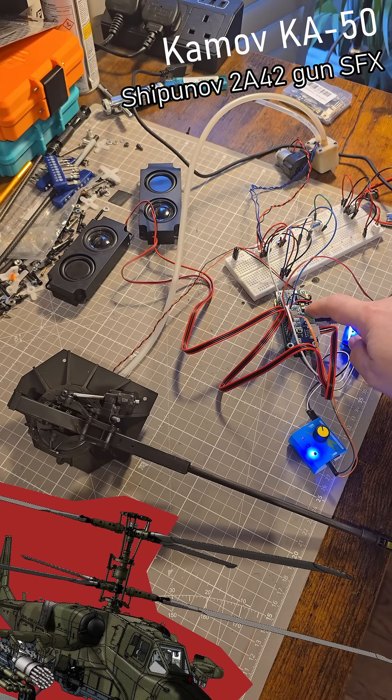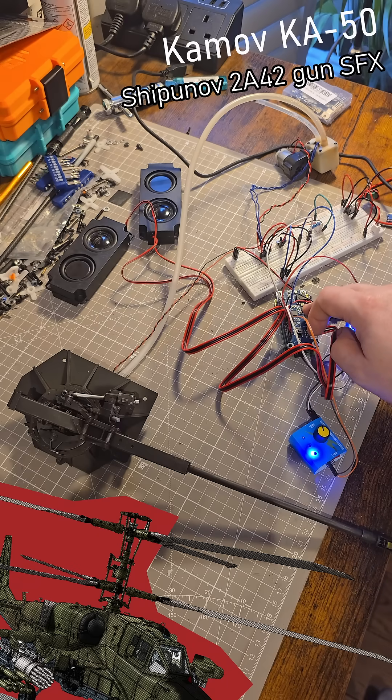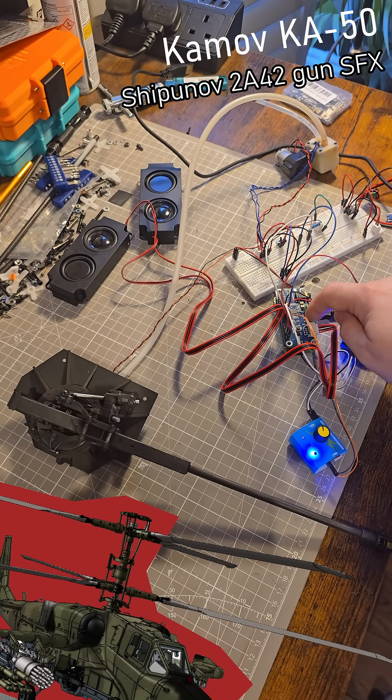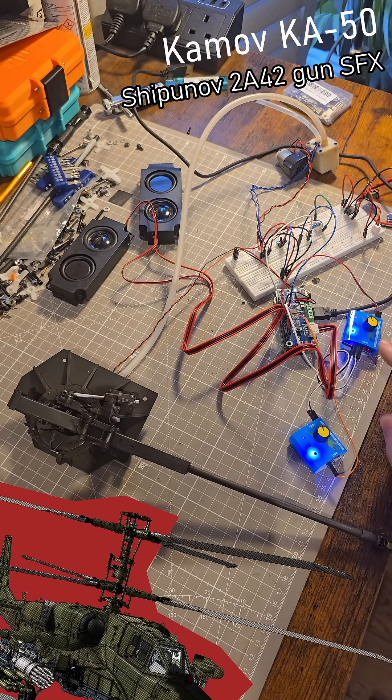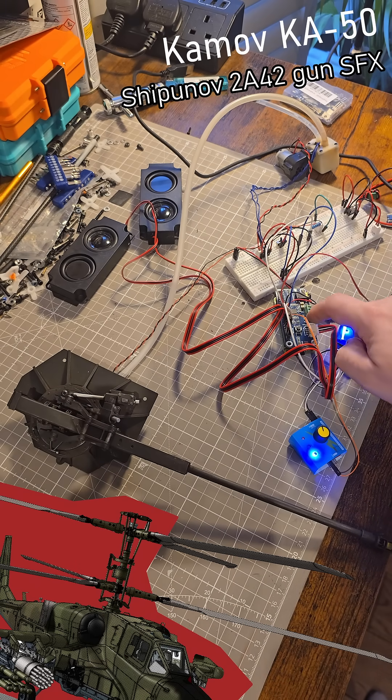Initially I started with Arduino, but it didn't have the oomph to do all of the sound special effects. So I switched to Raspberry Pi — specifically a Raspberry Pi Zero. I managed to do the programming in two days, with the help of Claude 4.5, an AI.